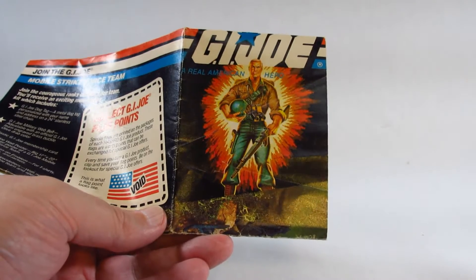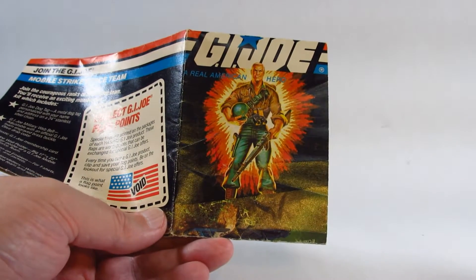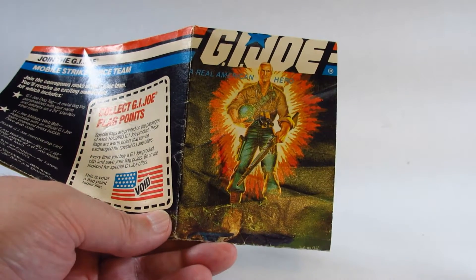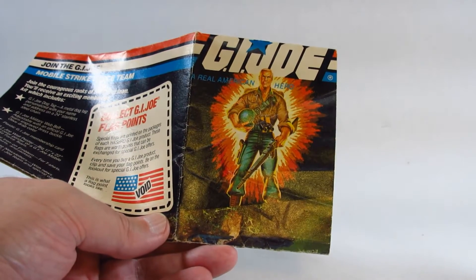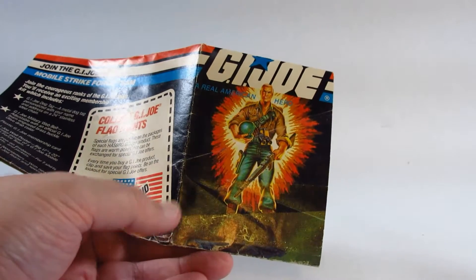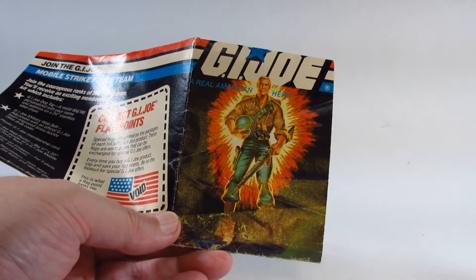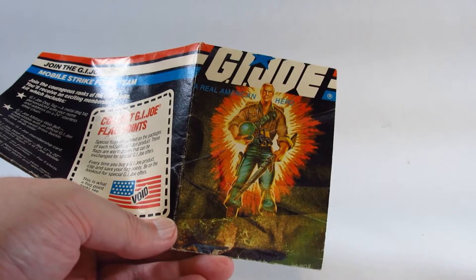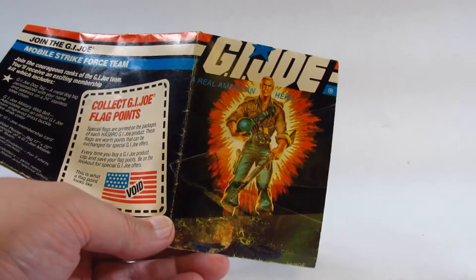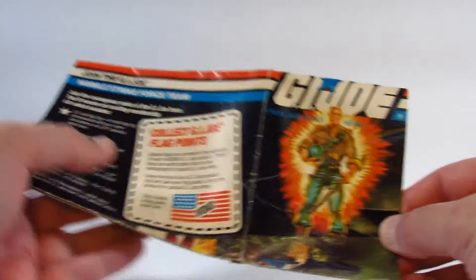Hello everyone, this is Amertron here with a Friday free talk. This video goes up on a Friday and I'm talking about some action figures in general, specifically GI Joe action figures today. I'm also going to talk about the Hasbro HasLab with the Dragonfly helicopter and the GI Joe vehicles.